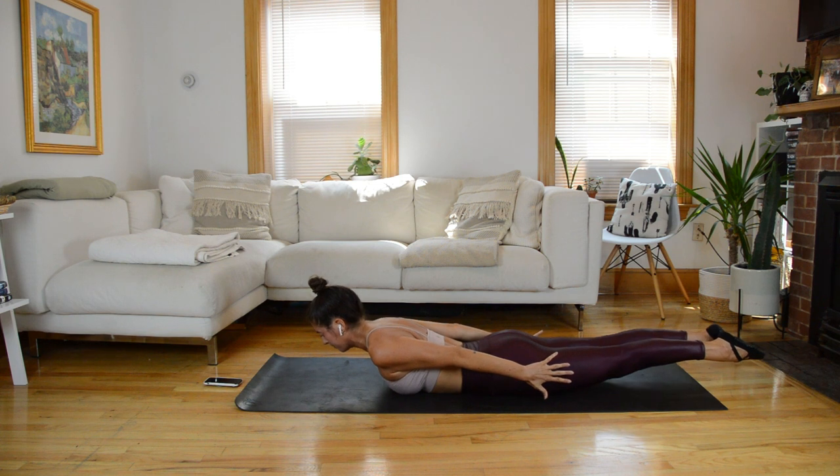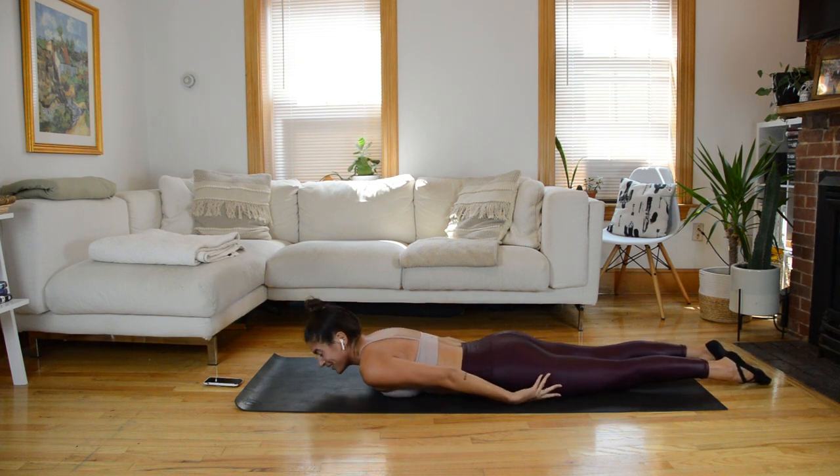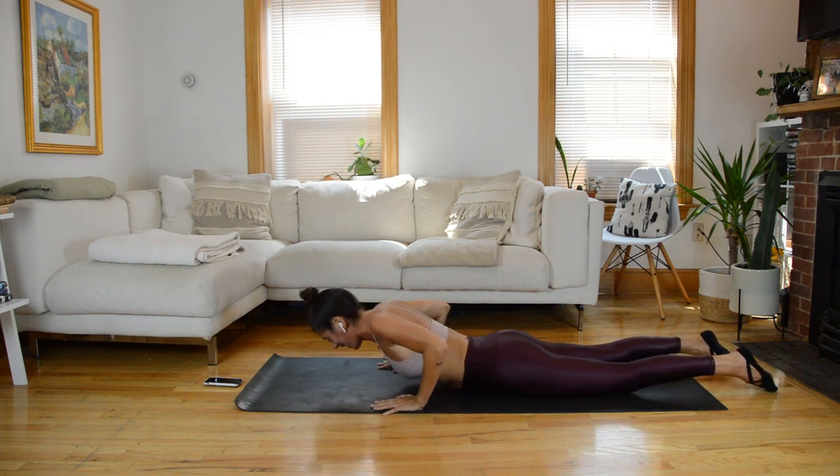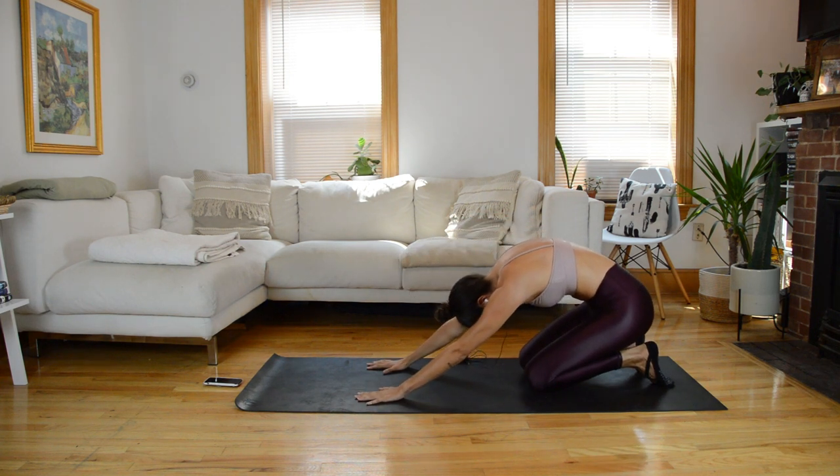Reach your toes long, bracing through the core. Give me four, three, two, one — and release. Awesome job. Press yourself back into a child's pose, rounding the spine just to get that counter action. Awesome work with that one.